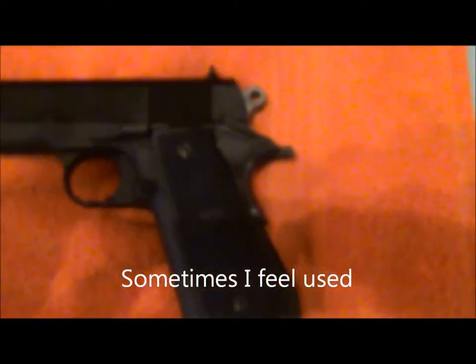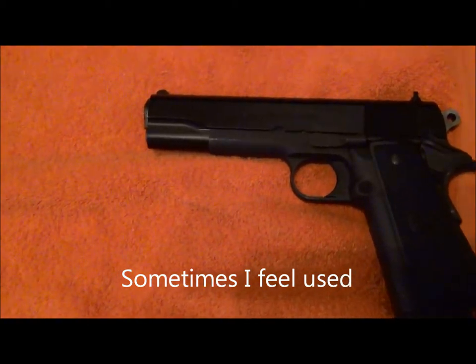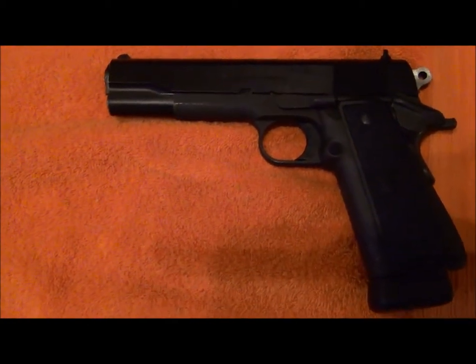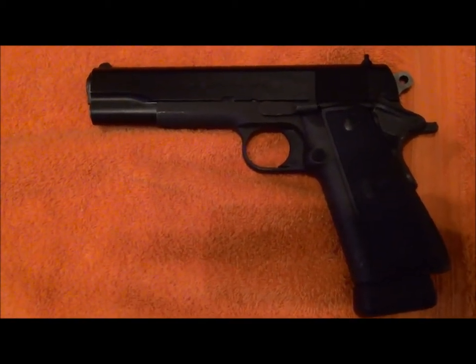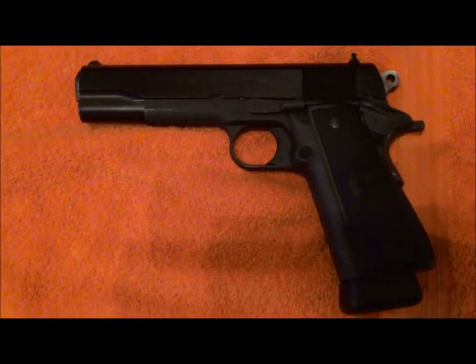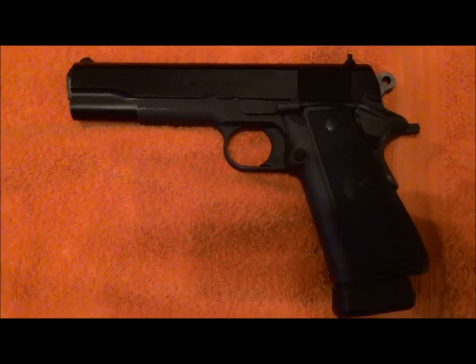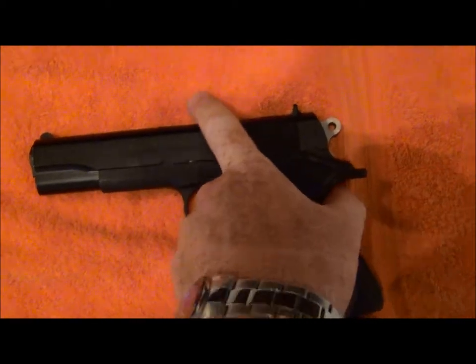I actually picked this one up used. I think Monday's probably the best day to go to a gun store for the used ones, where they turn them in over the weekend. Anyway, I'm not going to go into the specifics on this one. I don't think it's ever jammed on me and I've had it probably about three years. I shoot the heck out of it. It's a serious gun. It's kind of hard for a one-eyed guy to put these things back together, but I'll make it work. You'll see.